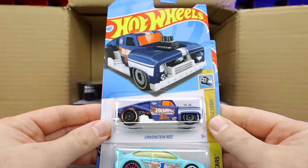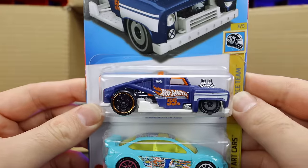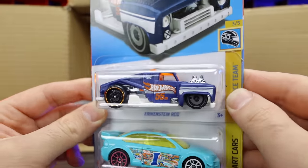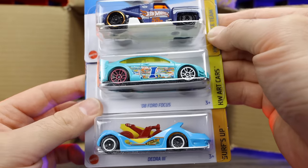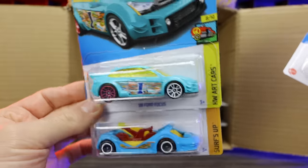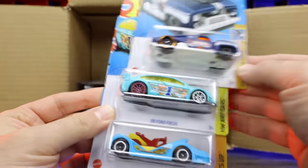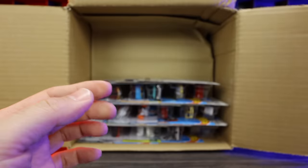We've got the Erkenstein Rod in a nice new matte finish color with the Hot Wheels 55th Anniversary logo on the side. We've got the 09 Ford Focus — I'm not a big fan, that's kind of ugly, it's an art car version, not my thing. And a Deora 3 — that's a cool color on that one.